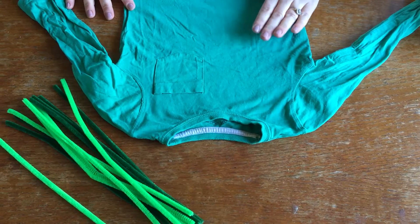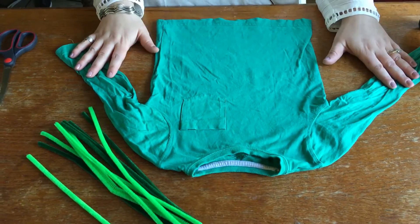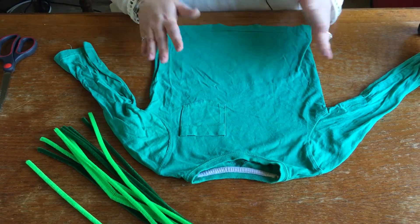Here I'm showing you how to make a cactus t-shirt. You need a plain green t-shirt or long sleeve top — you could even use a hoodie if you wanted to. Child size, adult size, it's up to you.